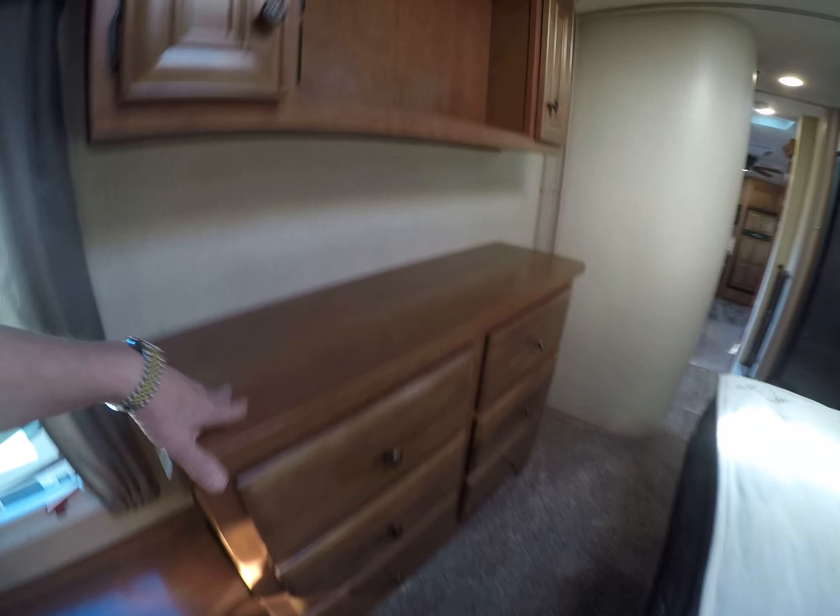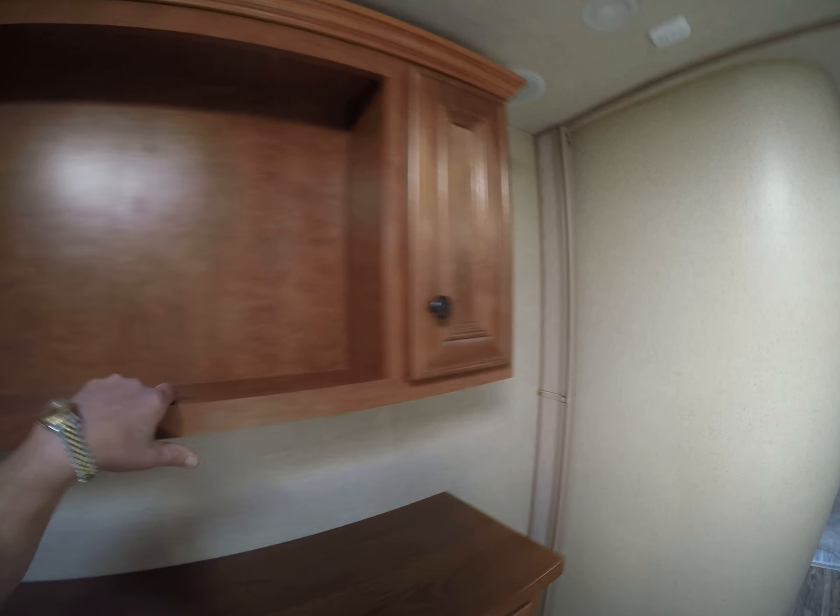We have a built-in window seat with storage, a built-in dresser, spot for another TV up above, and of course the speakers continue throughout. You can close off the bathroom with a privacy divider.